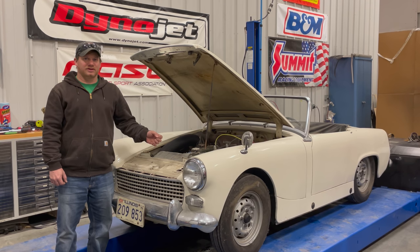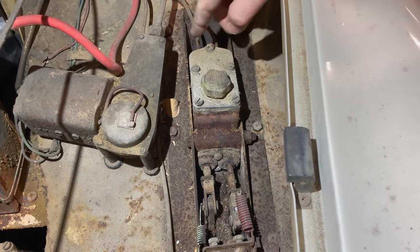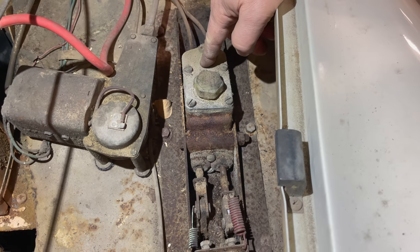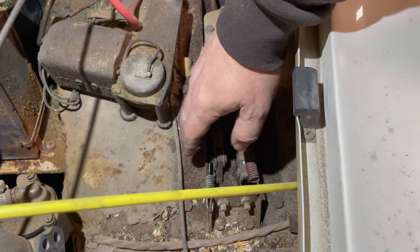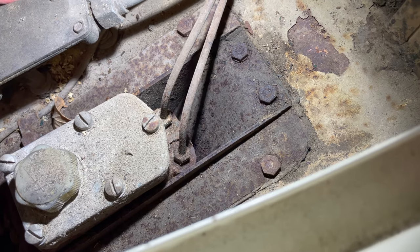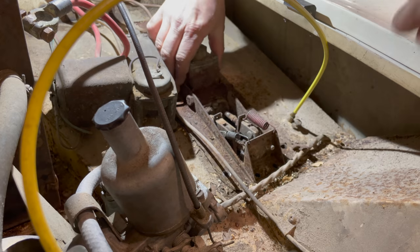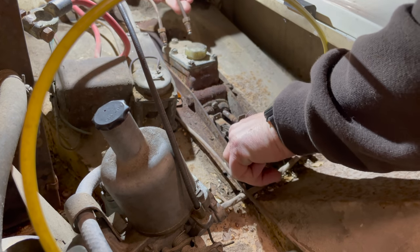I've shown this several times before — removing the master cylinder, which is the only master cylinder in the car. This one drives both the clutch and the brakes. It's easier to remove the entire pedal box to replace it. You just need to undo the two fittings in the back and then the bolts that hold the pedal box to the firewall. This pedal box is a little harder to get to than it is in the Mark I Sprite.